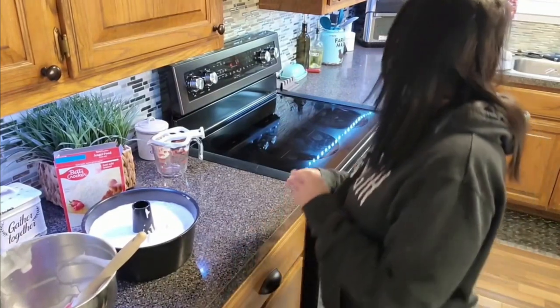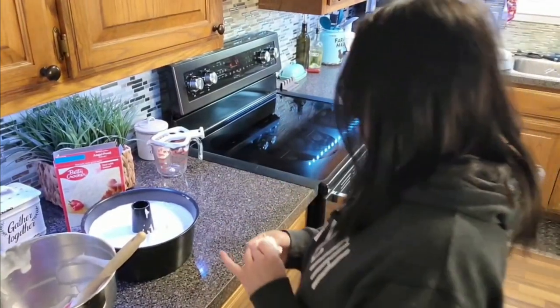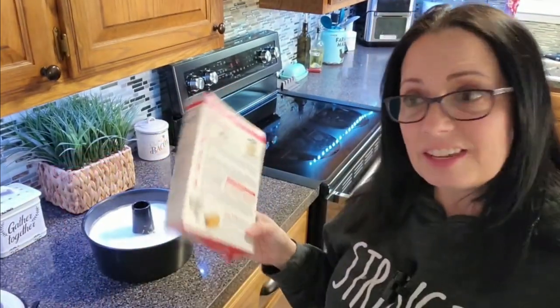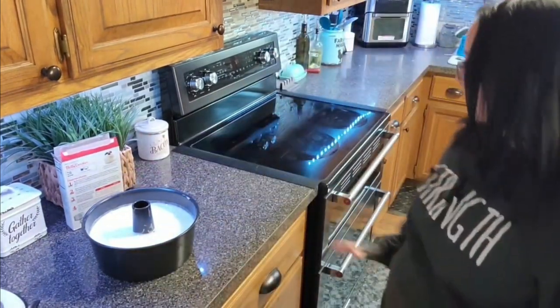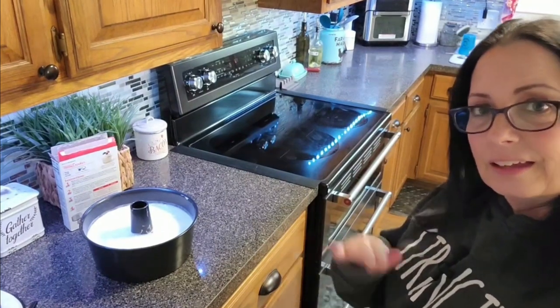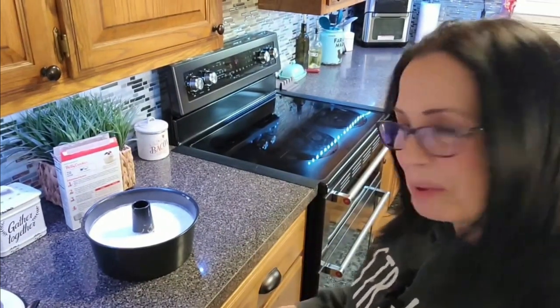Then I have to wait — we're not quite there yet on that oven, so I'll be back in a sec. Our oven is finally ready, and we are going to cook this for between 37 and 47 minutes. I'm going to put it in on the very bottom rack. Take the other rack out if you have to. I'll be back.